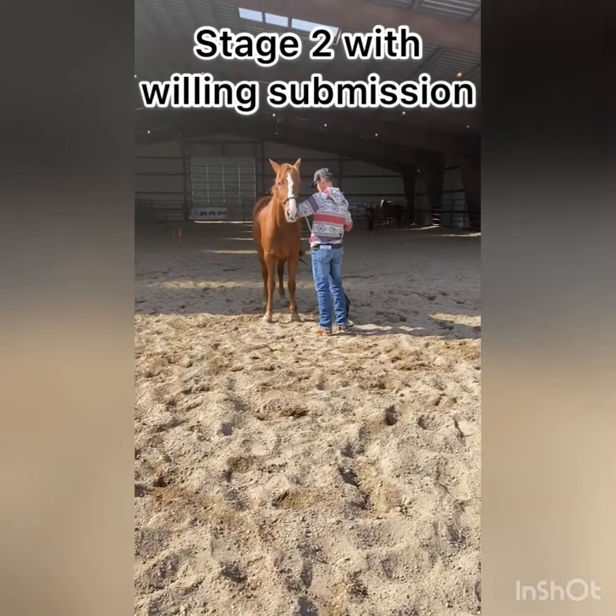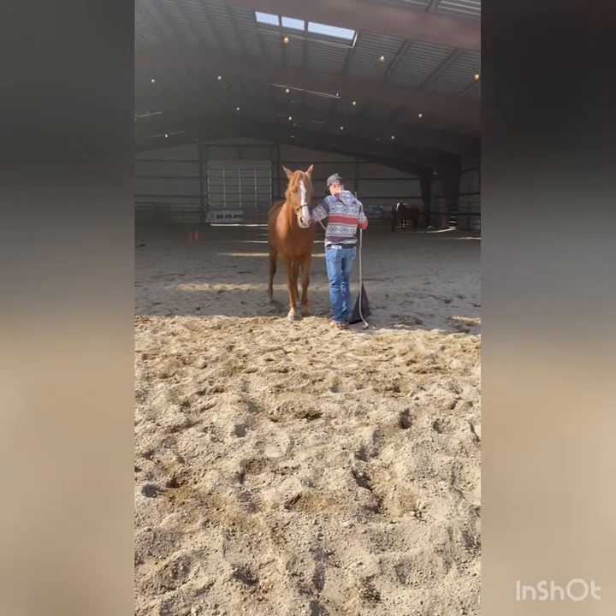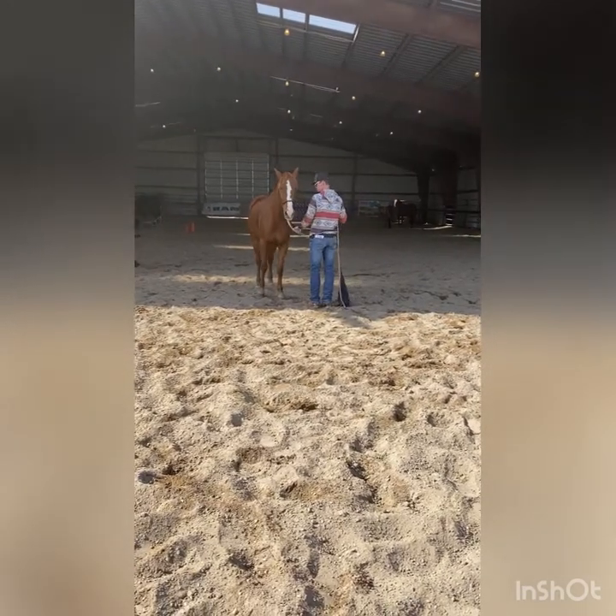Stage two is the hind quarters of the horse pulling it in reverse motion. I scored her a plus one on stage two because she does back up, but I'd like her to be a little softer on that nose pressure.